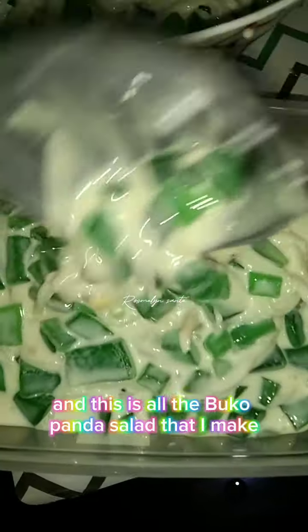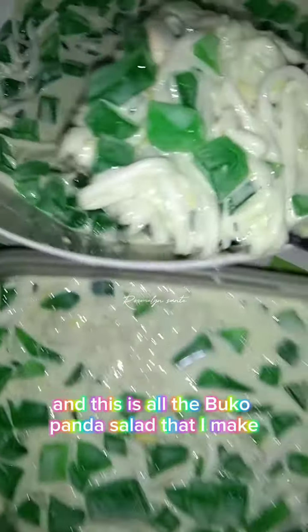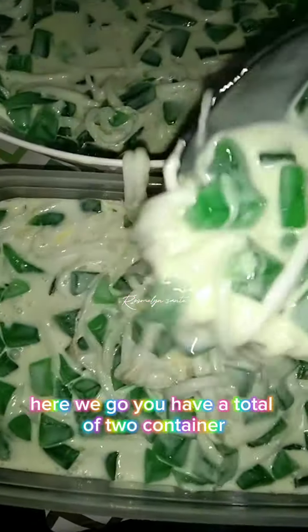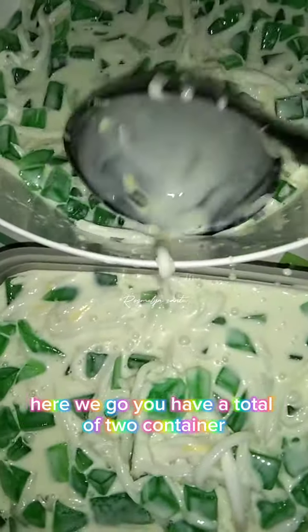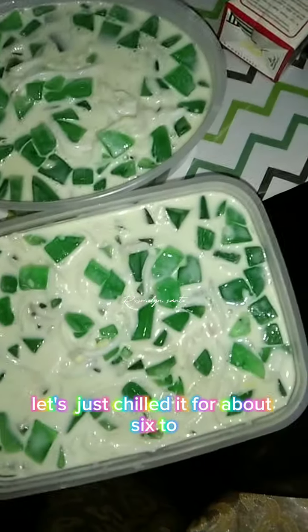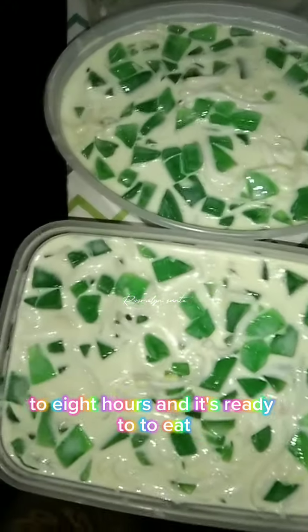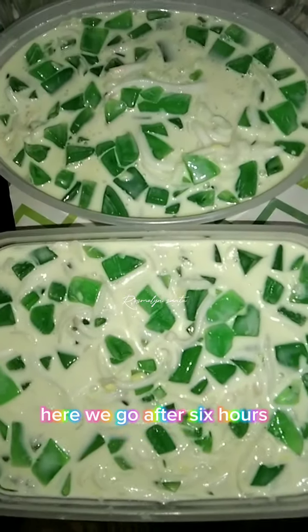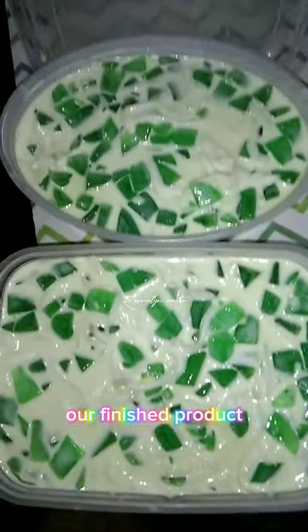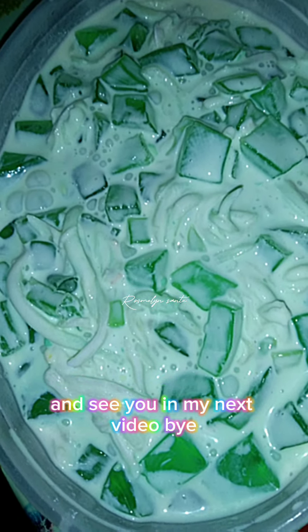This is all the buku pandan salad I made — I have a total of two containers and it's ready to chill. Just chill it for about six to eight hours and it's ready to eat. Here we go, after six hours this is our finished product. Thank you so much for watching and see you on my next video!